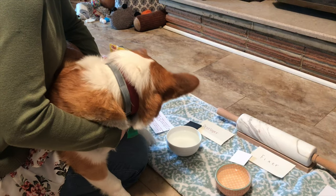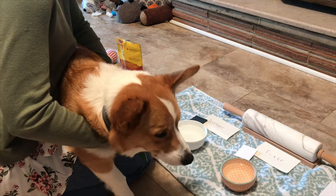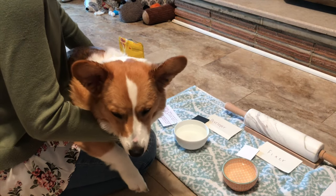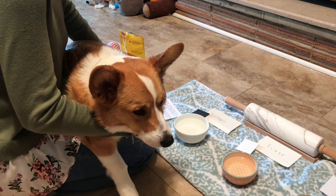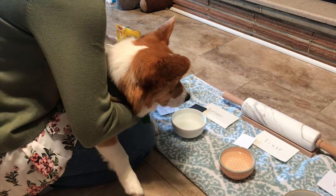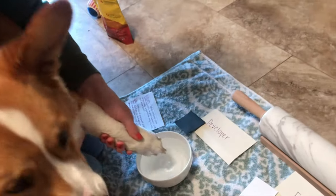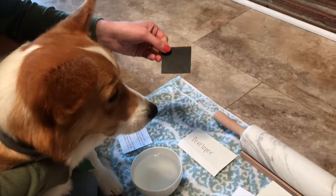The next step is the developer. The developer reduces the exposed silver halide crystals to black metallic silver. Basically, anywhere that the x-ray hit the film will turn black. So we're going to dip his paw into the developer, and that will turn the film black.